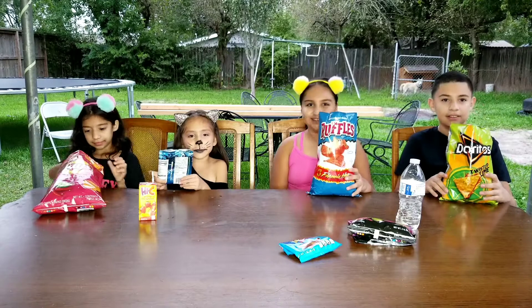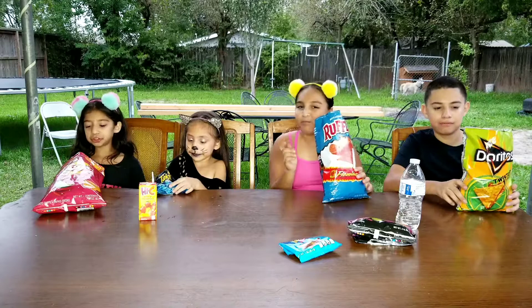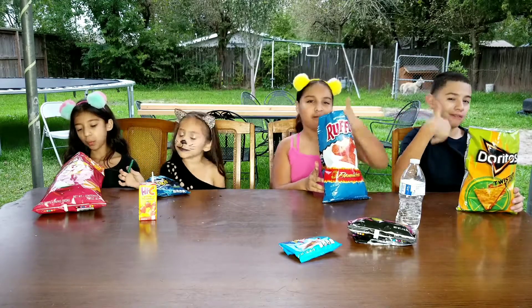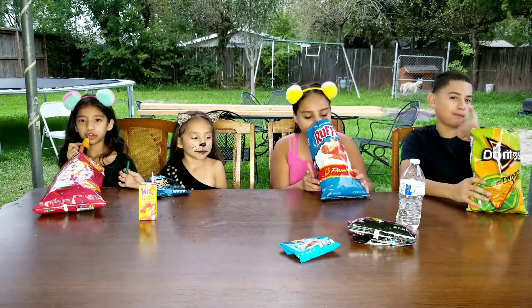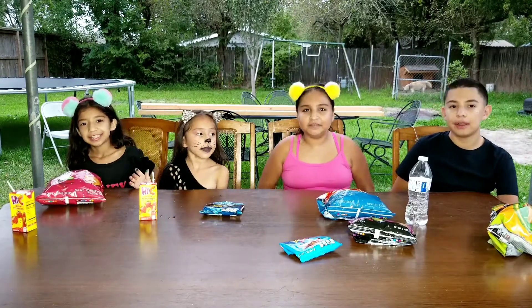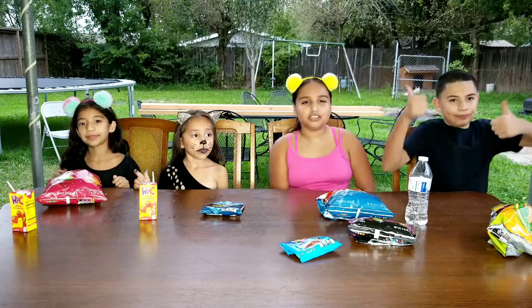Now let's eat our chips! So this is the end of this video of the new flavor chips. Make sure you like, subscribe, and turn on post notifications so you can be notified every time we post something new. Bye!